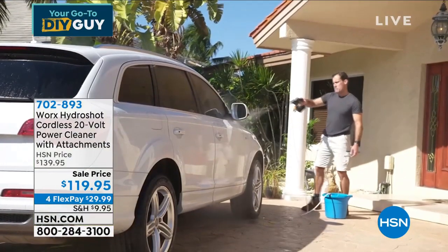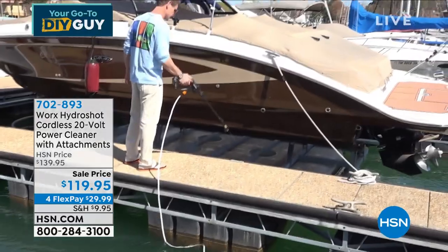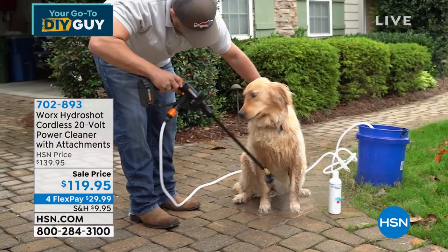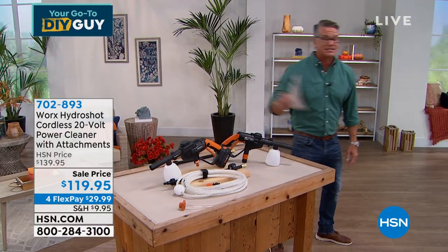Look at this guy — he's got a bucket of water, no garden hose. You're at the dock, everybody's using the hose but you don't need one. Drop it in the ocean and rinse off your boat using whatever water supply you have. You want to wash the dog? You're going to love it. It comes with all the attachments. I love this thing, I use it all the time. That's coming up as my pick of the show.